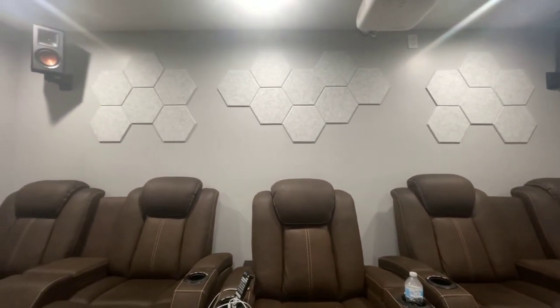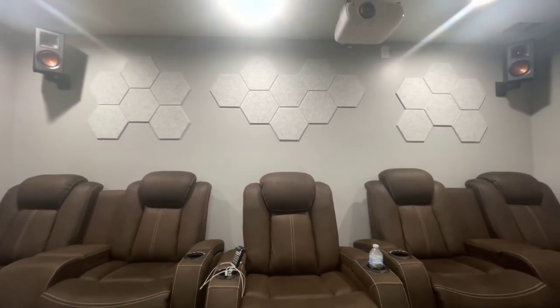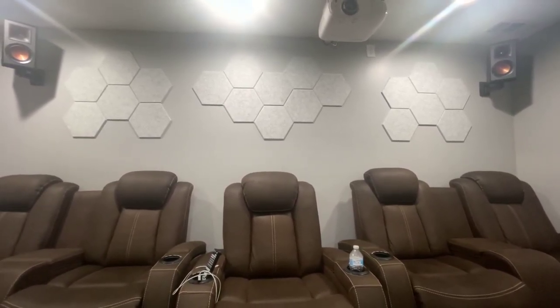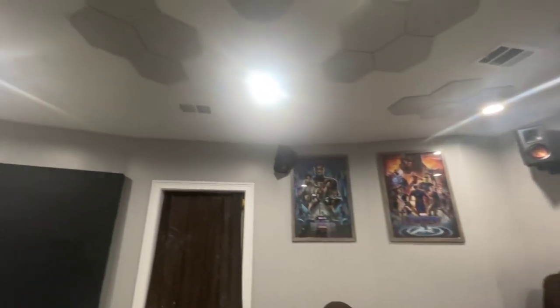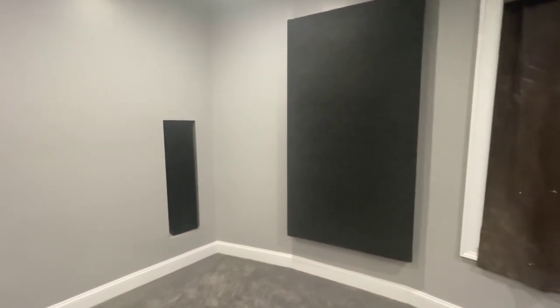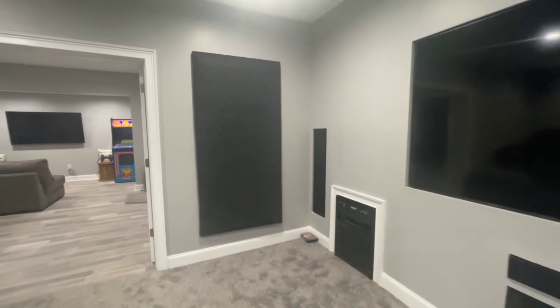I picked these acoustical panels up from Amazon because I had a lot of wall space and didn't want echo throughout the room. I bought about four packs — they come 12 in a pack — and put them on the walls and some on the ceiling. I did build this one acoustical panel myself because it's close to the speaker; it's one-by-three with some rock wool, hung on the wall. I did the same thing with this one over here — it's one-by-two with some rock wool, hung on the wall as well.